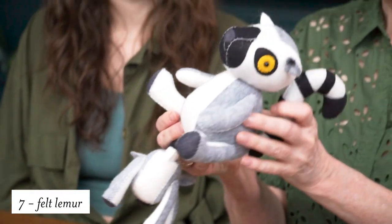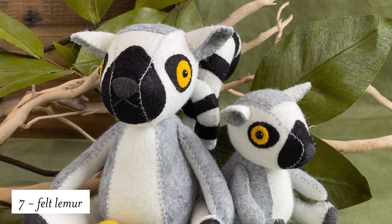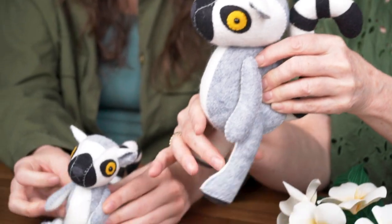Moving into felt projects, we have these adorable lemurs — here is a mama and a baby. These are so cute and they have movable limbs; you can make them walk around and hug each other. I just love these.